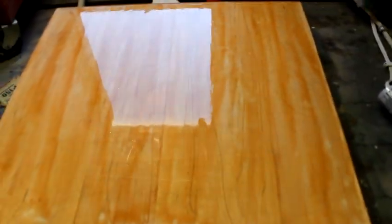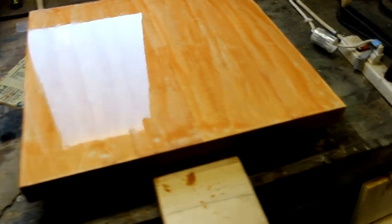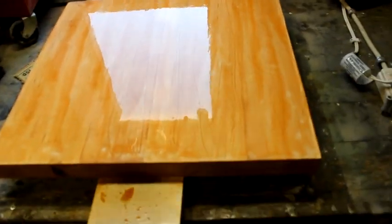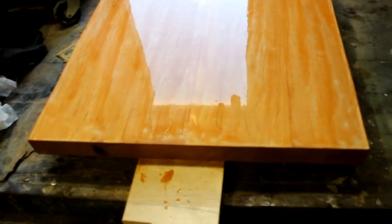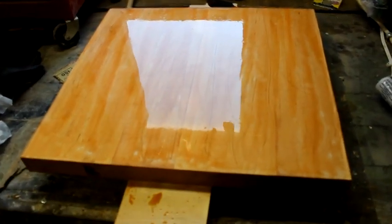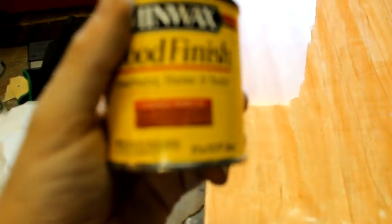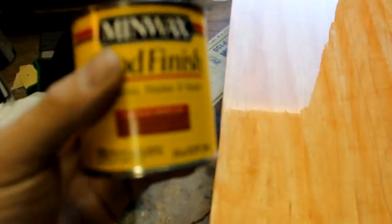At least I did a decent job of showing you guys the process. You want to make sure you go with the grain, and these are issues that you guys might come across also. Hopefully you don't. Hopefully you pick a better piece of wood. I cut mine from an end table already and it looks like it may or may not be having issues. But all in all, I like the color — it's supposed to redden. You can see it's a little darker. We'll see what happens. I'll see you back.